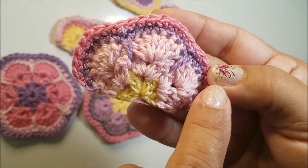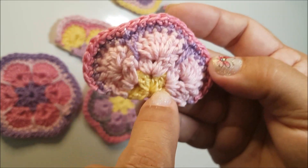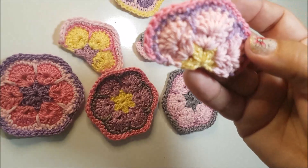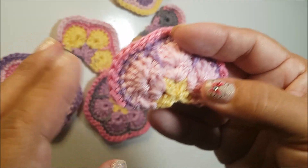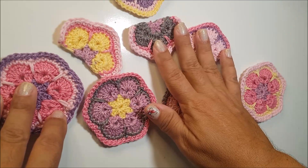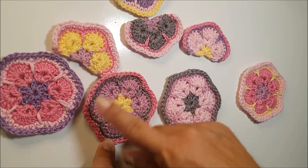Depois de pronta, ela vai ter 7 cm na largura e 4 cm na altura. Trabalhei com a agulha 1.75. Na nossa próxima videoaula, nós vamos montar uma blusa trabalhando com a flor africana e a meia flor africana. O link da flor está logo abaixo da nossa videoaula.